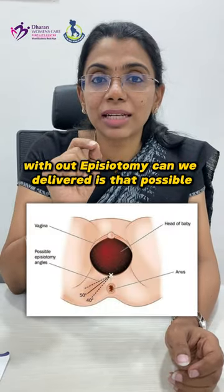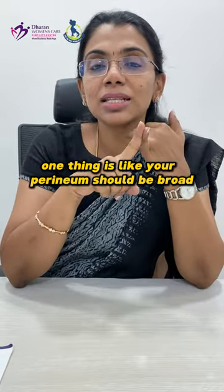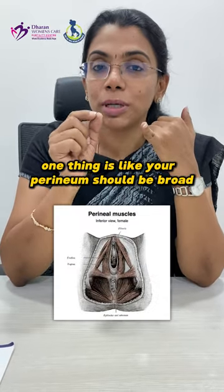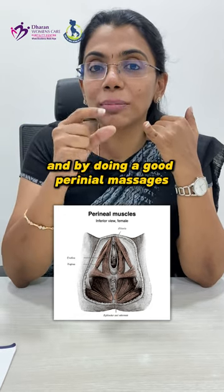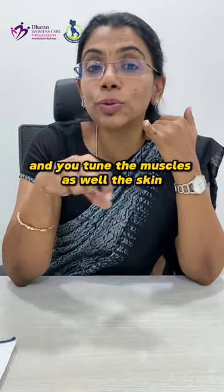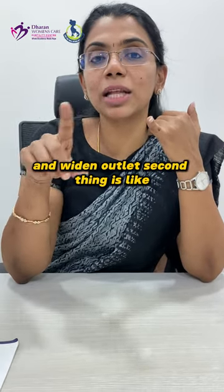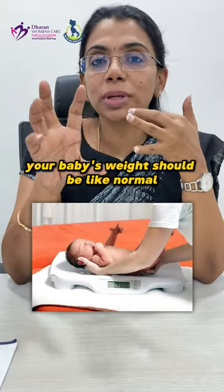Without episiotomy, can we deliver? Is that possible? Let us know a few points on how we can achieve it. One thing is your perineum should be broad, and the perineum should be thinned out by doing good perineal massages starting from around 36 weeks, so that you tone the muscles as well as the skin and widen the outlet.